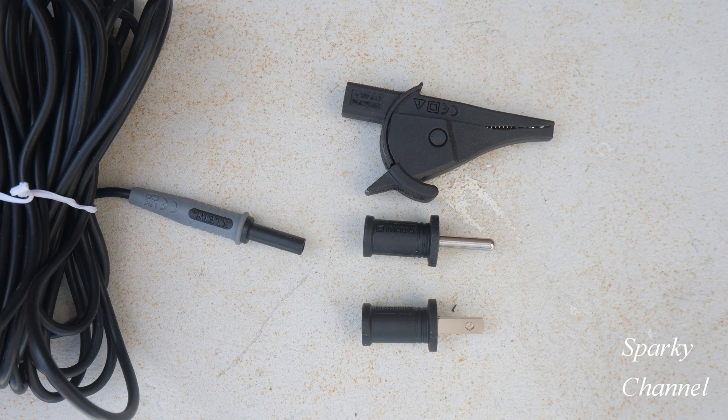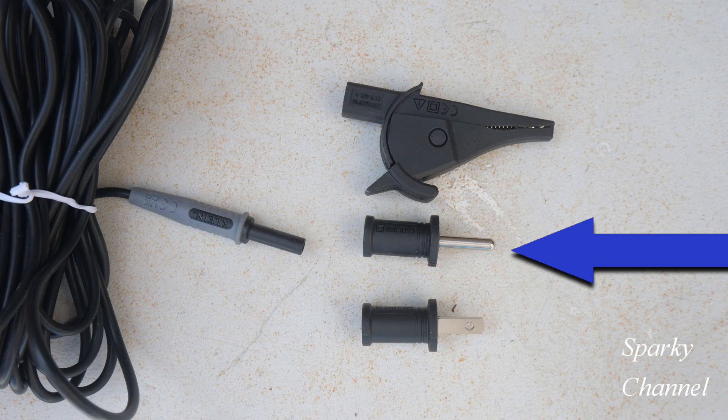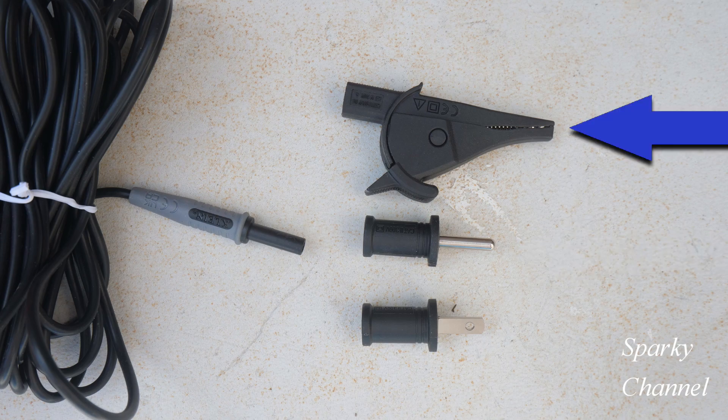The manual says you should put the grounding terminal onto the black line and plug it into the ground of another circuit, but the problem with doing that is it blows your GFCI receptacle, and the receptacles in this house are protected by GFCI, so that doesn't work. But I've gotten around that by using the alligator clip and hooking that to a cold water pipe.